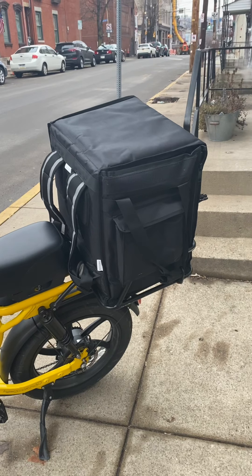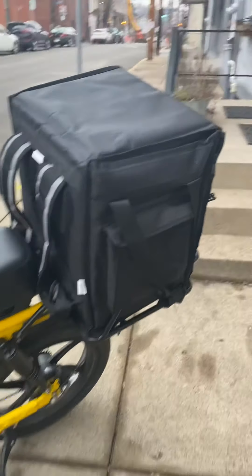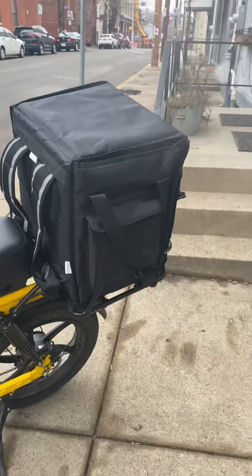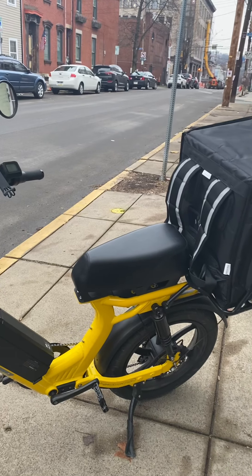I'll go over some design choices on that. I don't think you really need the big bag — it would be nice if there was just a base with a quick release underneath. I don't think you need the big cage; it just makes the profile of the bike harder to manage and harder to take off easily.